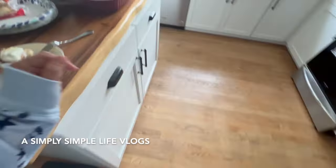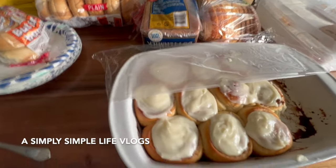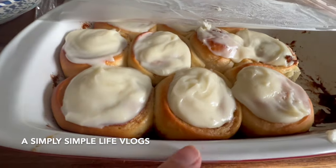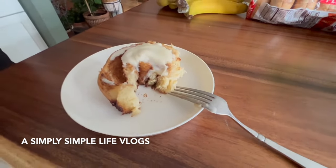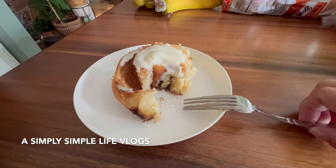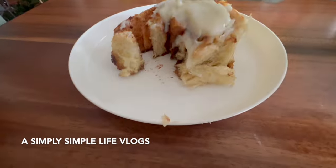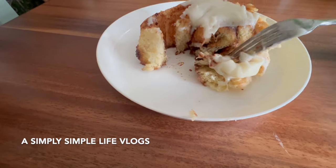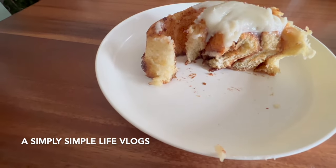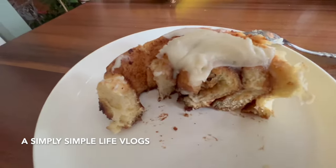Oh my gosh, friends — Miss Mary is over! It's so early in the morning, I haven't even touched my phone, but she made the cinnamon rolls like we said yesterday. She used bread flour this time because she ran out of all-purpose. Look how flaky it is, really soft! Safeway was completely out of cream cheese, so there's less frosting — they had to use my one-third fat-free cream cheese.